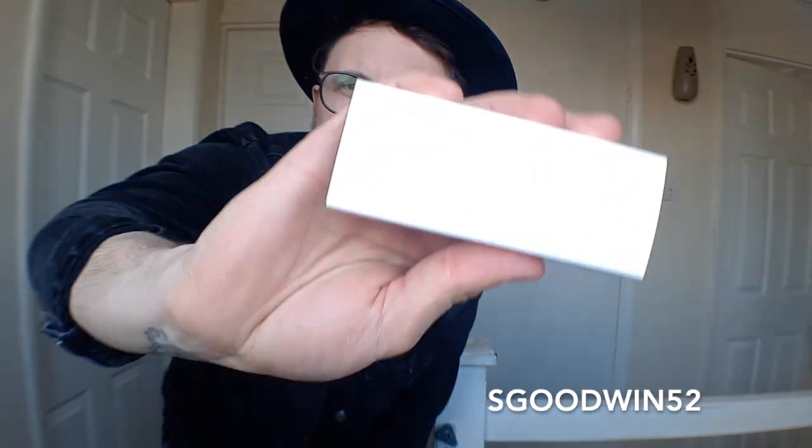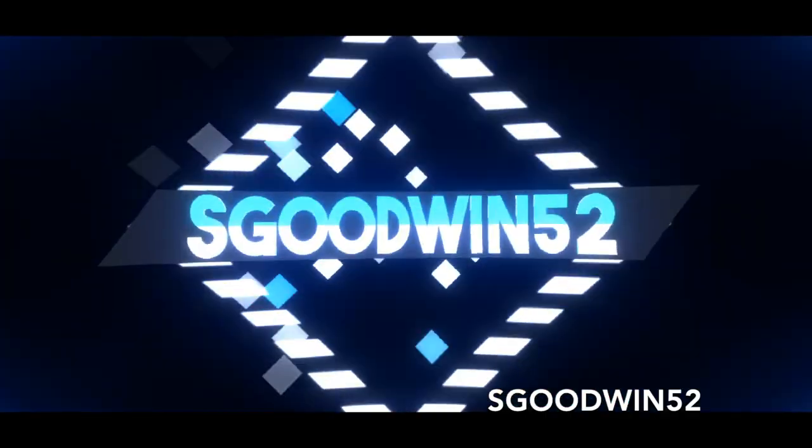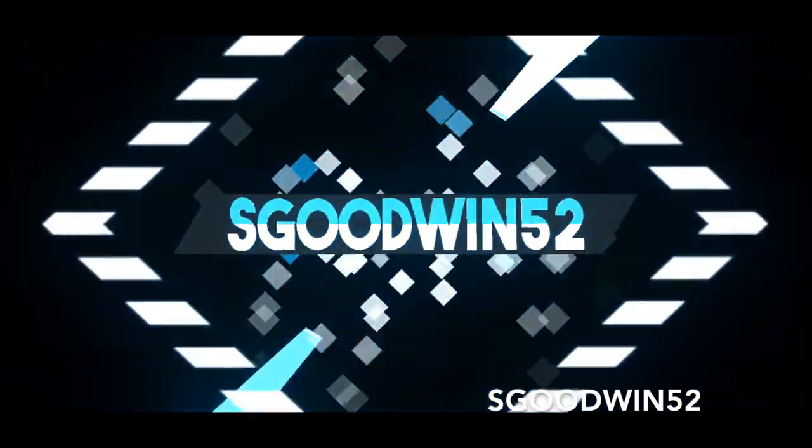What's up guys, SGooden52, and welcome back to another video. On today's video we are reviewing the amazing Level One by Christian Grace Magic and Banishing Ink. As always guys, let's get into it.